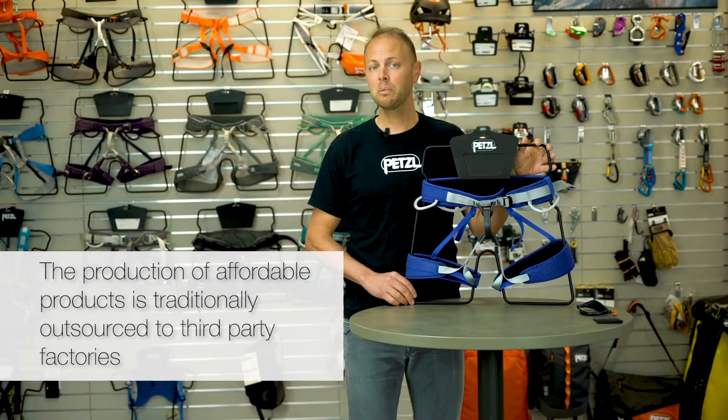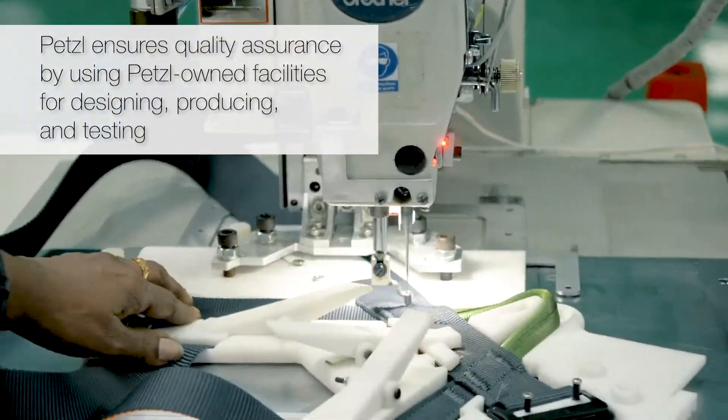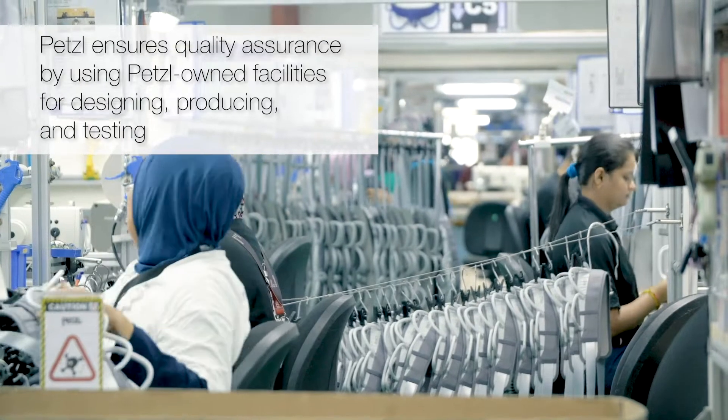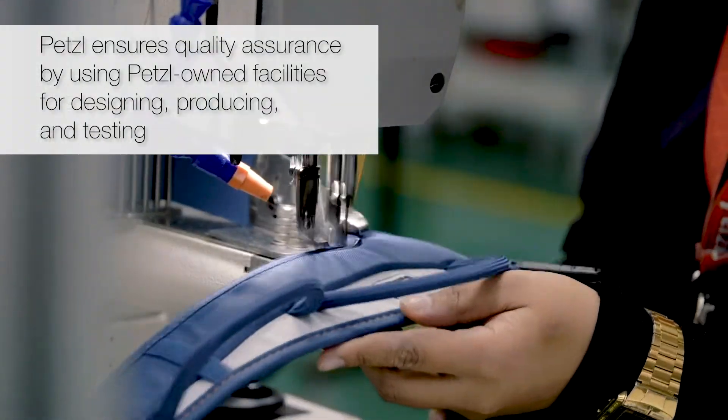To provide affordable products, a lot of companies will outsource their production to third-party factories. At Petzl, we believe that you shouldn't have to sacrifice quality control for the sake of affordability. Every Corax LT harness is made by Petzl employees in Petzl factories and tested in-house for safety and quality assurance.